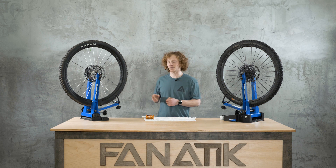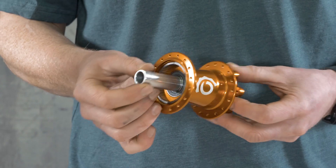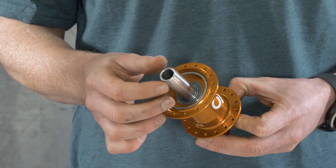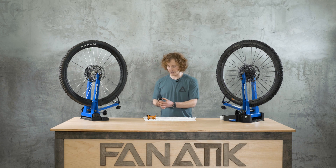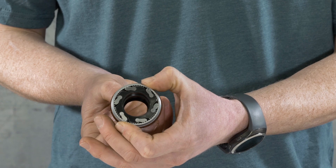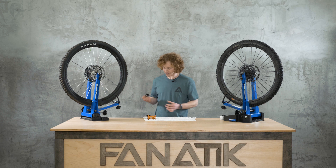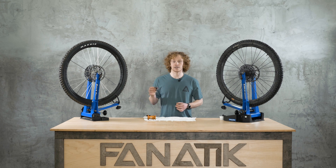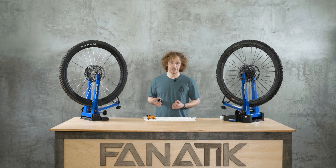In 2013, they introduced the Torch system of hubs. That's what we have here — a six-paw, two-phase, 120-point engagement design. Three pawls are engaging on their 60-tooth drive ring at once. Two times 60 gives us 120 points of engagement, and that has stood the test of time really well. They've been at the head of the pack for hub engagement for many, many years.